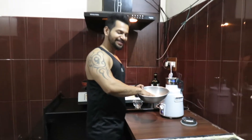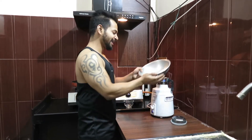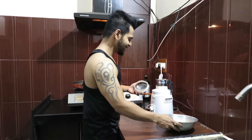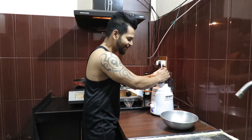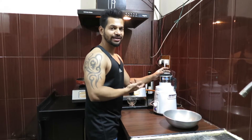We will put the peeled peanuts directly into the blender. You can make peanut butter without adding any sugar — without adding anything external. Unlike market peanut butter where they add a lot of things to increase the shelf life, we can make it at home and keep it for at least 15 days.